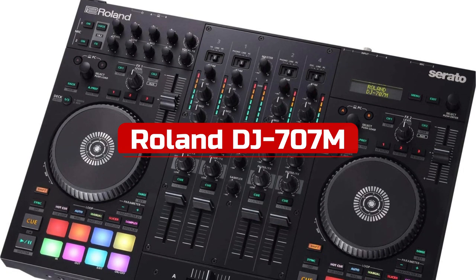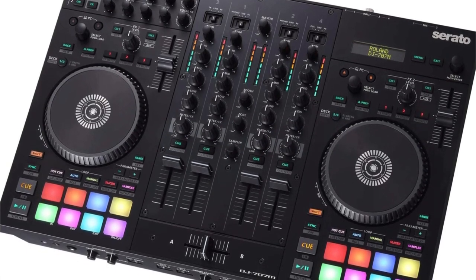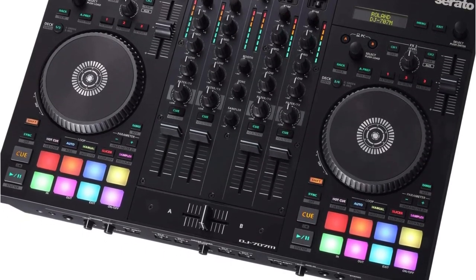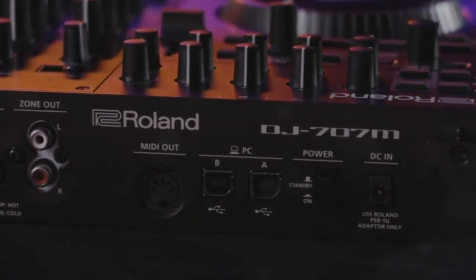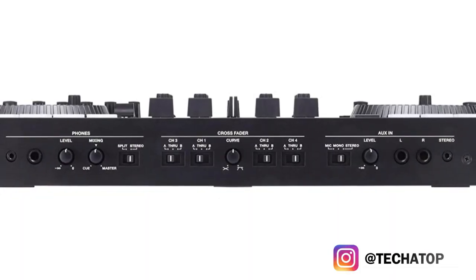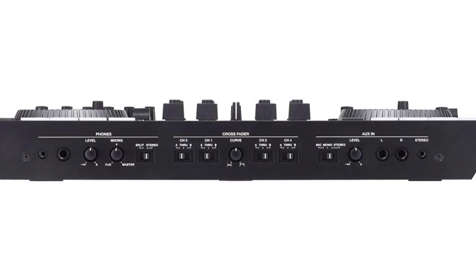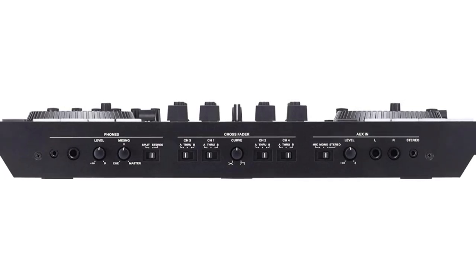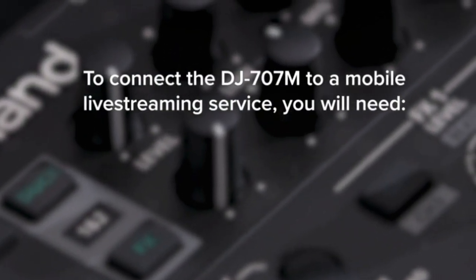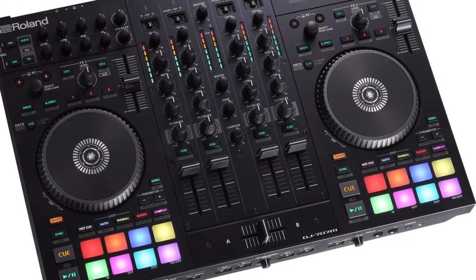At number five is the Roland DJ-707M 4-Channel Serato DJ Controller. The DJ-707M from Roland is a remarkably adaptable DJ controller that works well for mixing, scratching, live streaming, remixing, event production, and even karaoke. The availability of inputs and outputs makes it simple for live streamers and content producers to connect microphones and other audio sources directly to their iPhone or iPad stream, speakers, or recorders. Your voice can sound better thanks to 16 hardware vocal effects and flawless EQ, or even better with auto-pitch and other unique effects. The DJ-707M's built-in drum machine has 128 patterns inspired by Roland's famed TR collection.